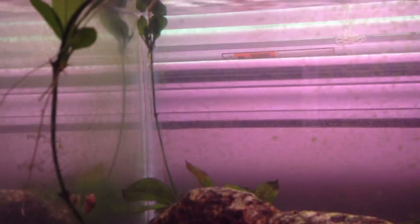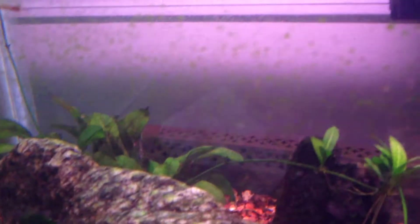First of all, obviously the Java Ferns are going crazy right now. And I'm not the expert in this, so if you guys have any information you want to share — I've got three plants and all of them have these stems coming off of them, which are sprouting new Java Ferns.